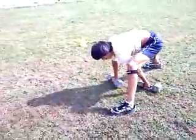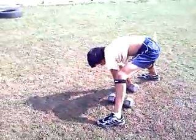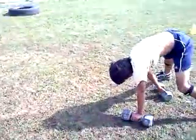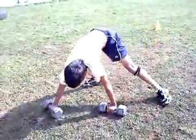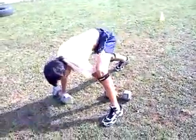Step with the left, step with the right, step with the left, step with the left, step with the right.